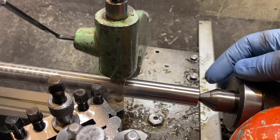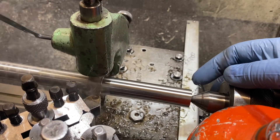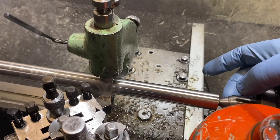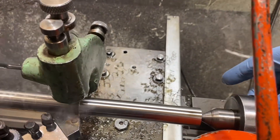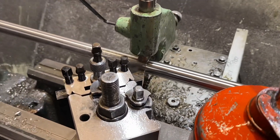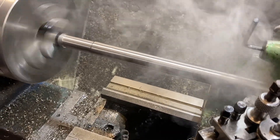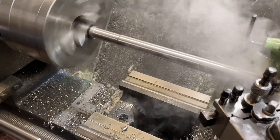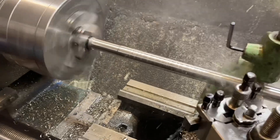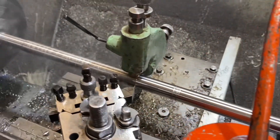Between passes, make sure your live centre has not come loose in the end. It is common for this to happen because if the shaft gets hot it expands and pushes the live centre out, and when it cools down it becomes loose. Equally, if the chuck is loose and the material moves in the chuck, the live centre will lose support at the end.